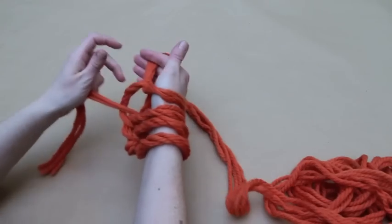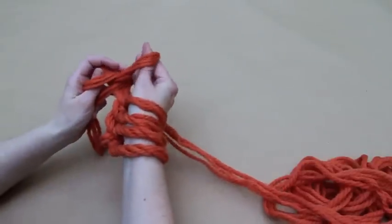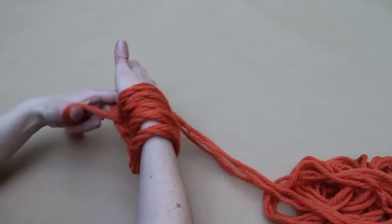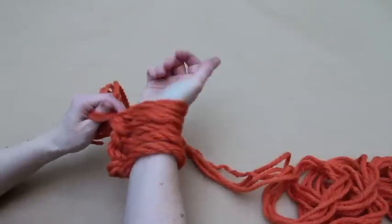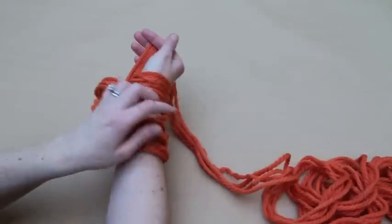To make the infinity scarf, Laura is going to cast on 8 stitches along her right arm before moving on to the first row. You will need to slide the previous stitches up your arm to make space.